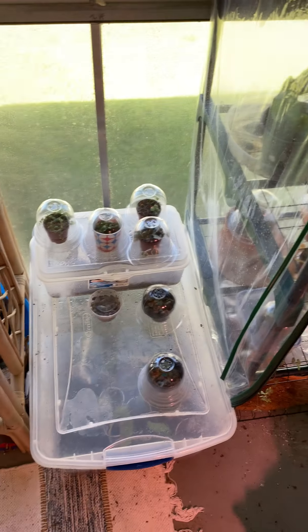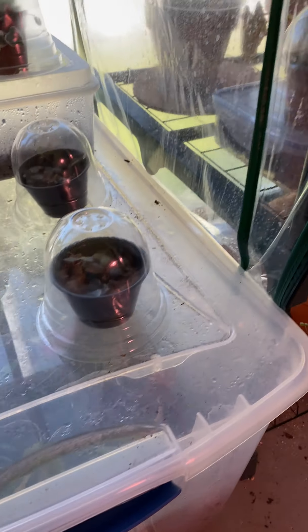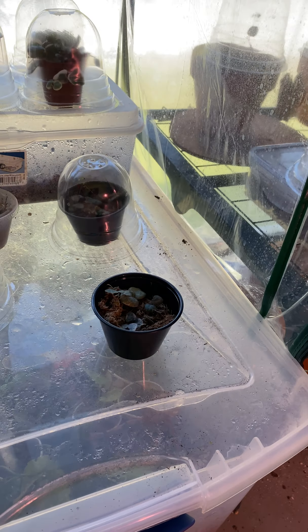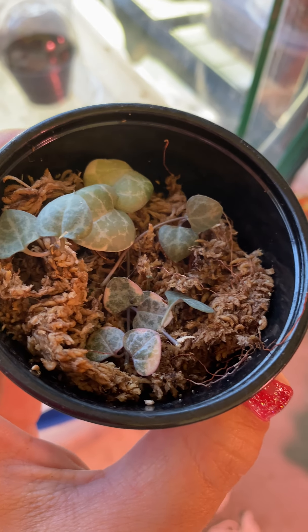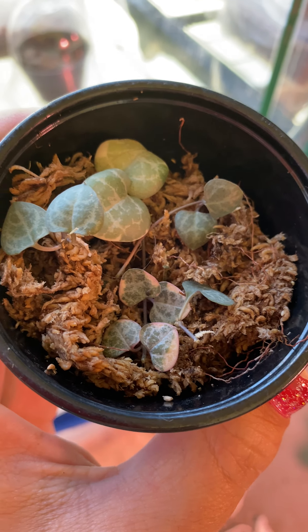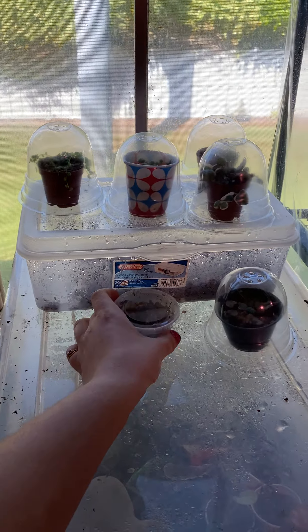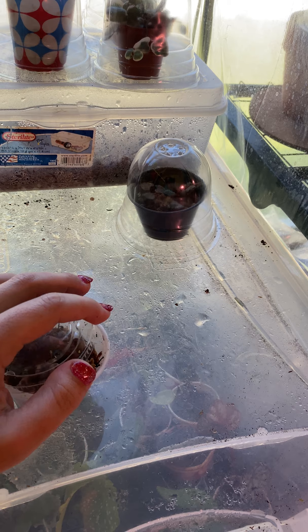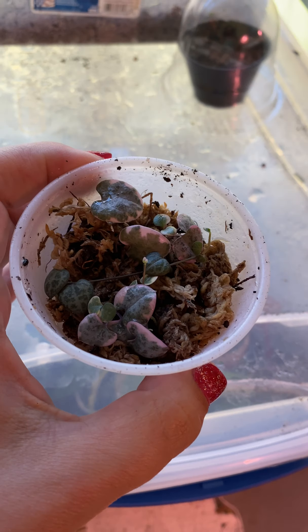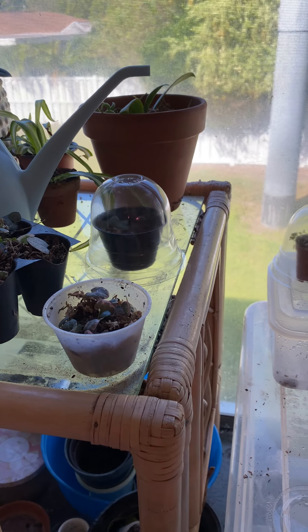I wanted to look at propagations today. I have my little prop box right here — I made it from a plastic bin, pretty simple. These little guys have little plastic domes on them, from Amazon — I'll link it below. These are string of hearts babies; there's a little root right there, super cute. It's been about three weeks. I've also got more of them in this little takeout container — a good way to recycle, cheap.